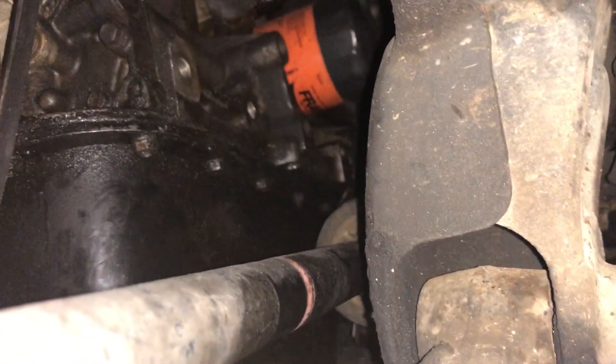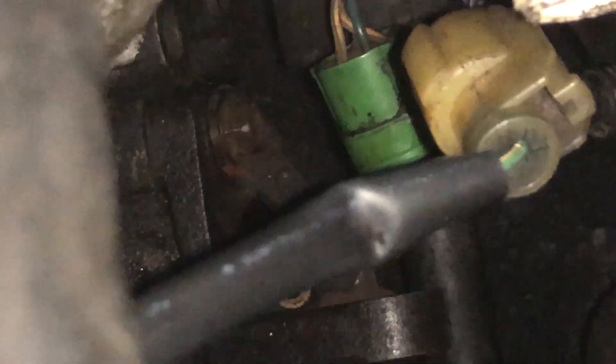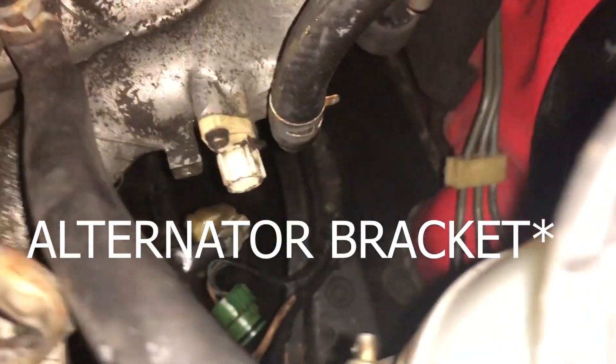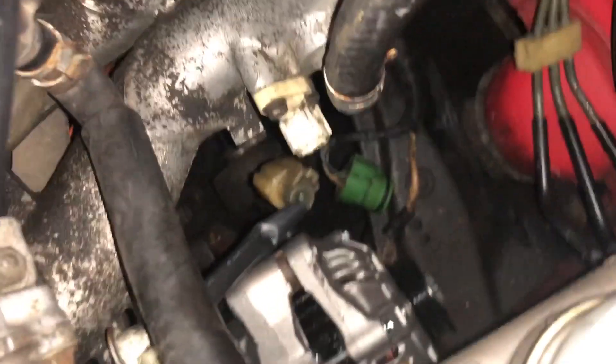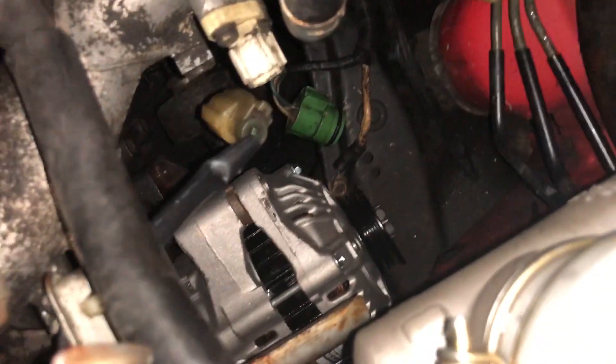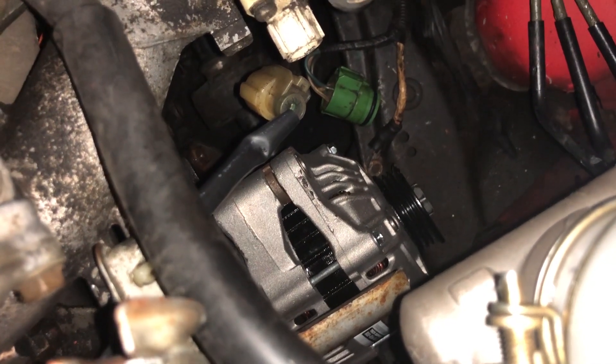Okay, scratch that — prior to putting the alternator back in, you're supposed to slide it in through the wheel well before putting the alternator bracket back on at the bottom. So I have to take the bracket back off, wiggle the alternator in, and then put the bracket back on — I kind of did that backwards. A little update: I managed to take one of the screws for the bracket out and just pivot it up, which gave me enough clearance to get the alternator in there. Now I can put that bolt back in for the bracket and move on.